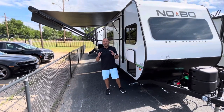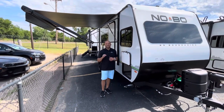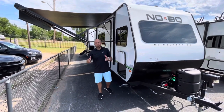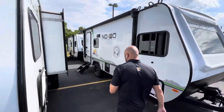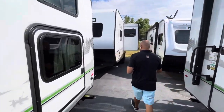Hello, I'm Wesley with Lewis RV Center here outside the 2022 Forest River No Boundaries 16.6 travel trailer. We're going to do a walkthrough of the inside and outside of this camper. Let's go ahead and start on the off-door side and make our way all the way to the back. I want to point out some really awesome features that this camper has to offer.